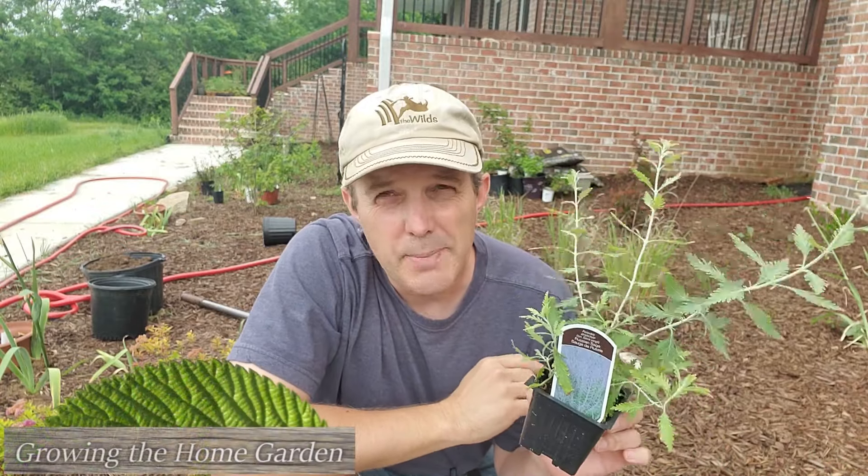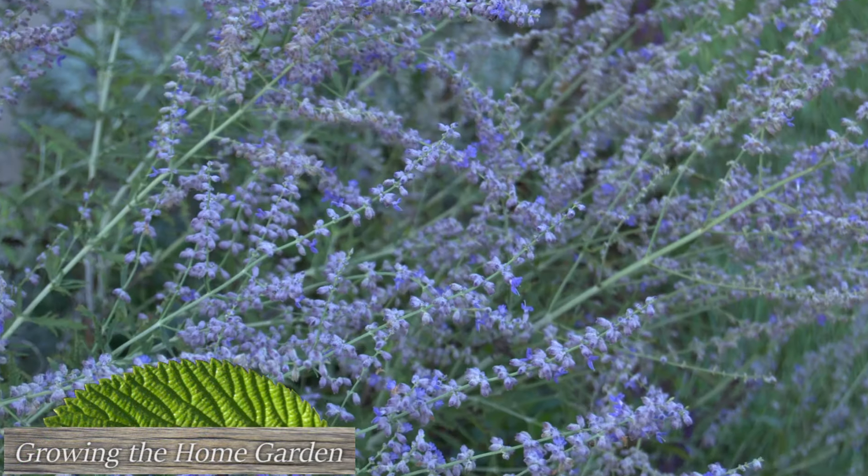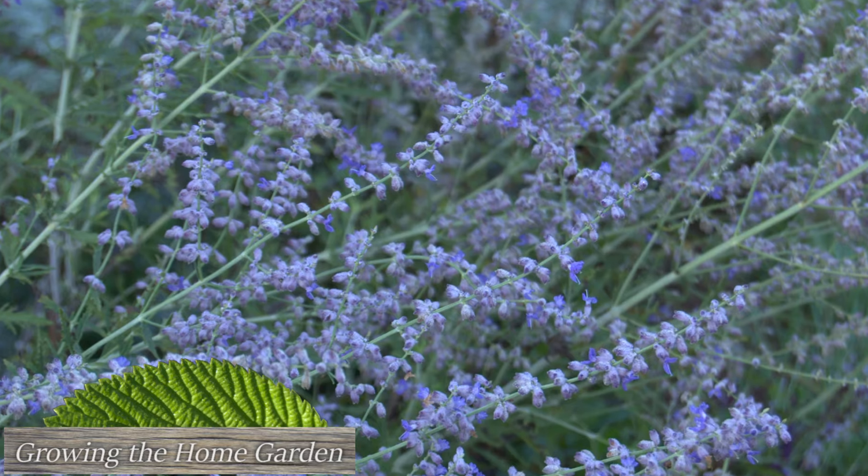Hey everybody, I'm Dave with Growing the Home Garden. Today I'm out in the garden getting ready to plant one of my favorite perennials, and that is Russian sage.